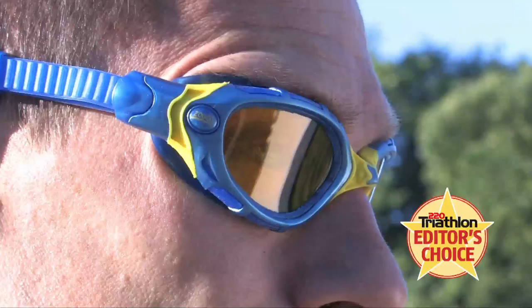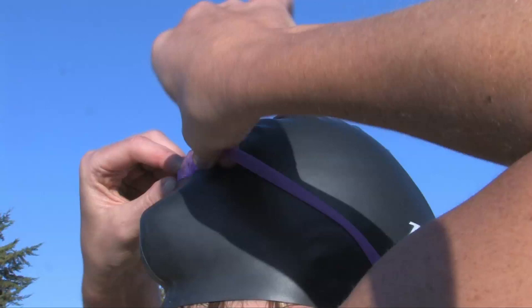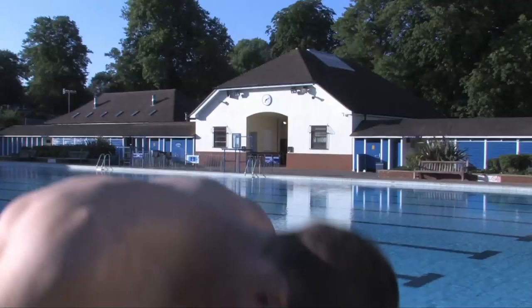Goggles come in all shapes and sizes, but selecting the right pair for you need not be hard work. The trick to getting a good pair of goggles is finding the pair which fits your face and eyes. Let our Goggle Doctor run you through our three-point guide to finding the perfect pair of goggles for you.